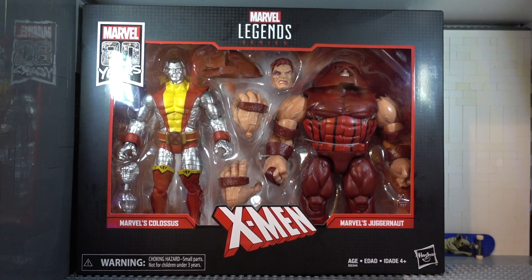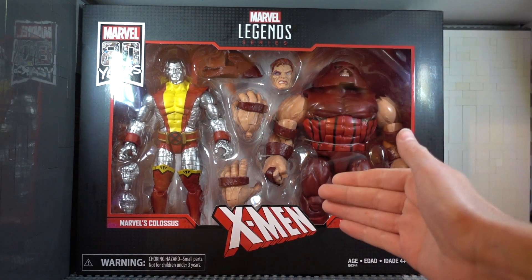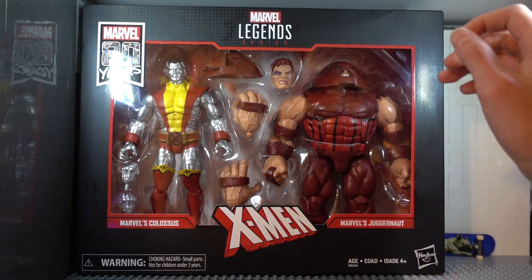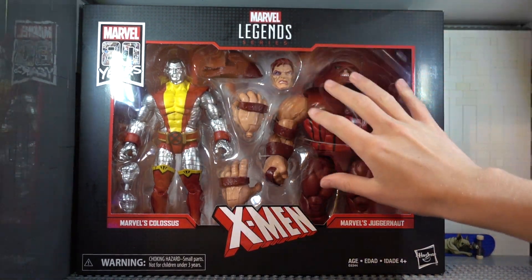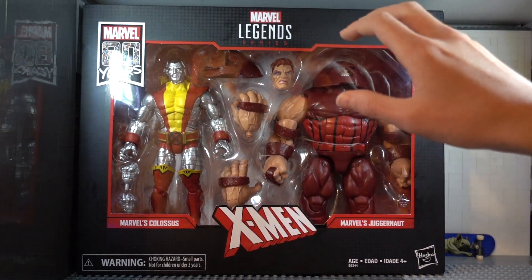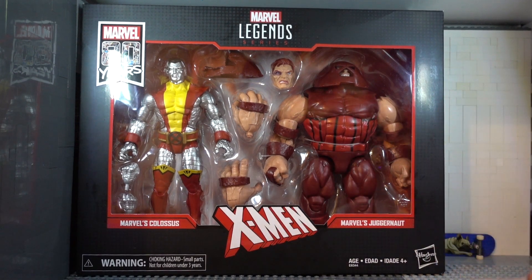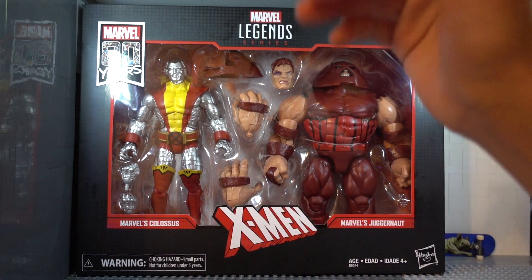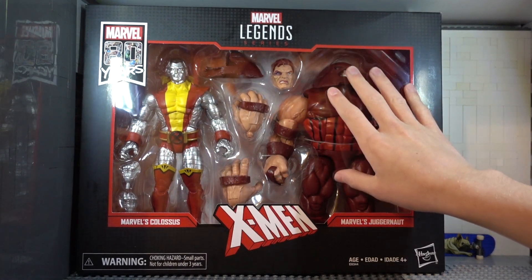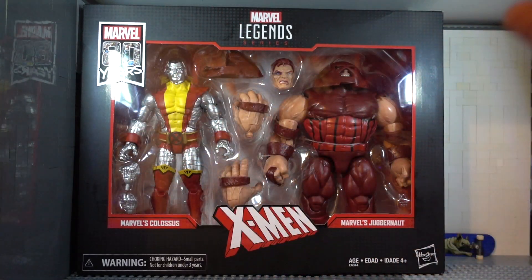Hey, what's going on everybody. Today we're gonna be reviewing this amazing thing. I don't know when you guys are seeing this review, but this thing is actually two days from release date. I got it early from my local Target. This is the Marvel Legends 80 Years Anniversary — Marvel's Colossus and Juggernaut. This thing is awesome.